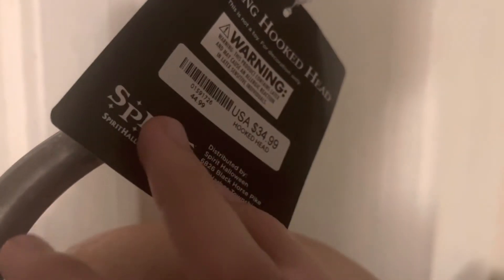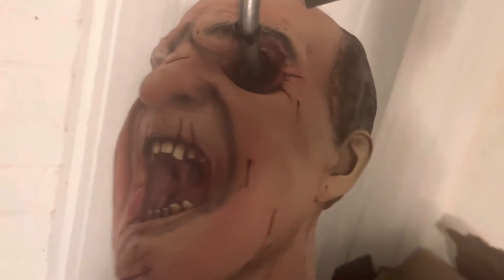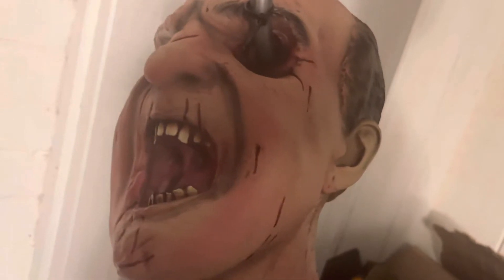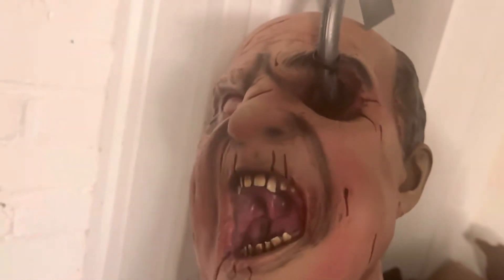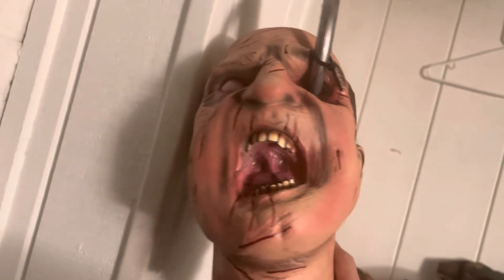This head retails for around $35, and I was able to use my employee discount so I got it for around $27. Even though it didn't take off a whole lot, it's some sort of discount — better than nothing. I really love this piece and I recommend it. I think this might be the only video of it out there, at least as of right now.